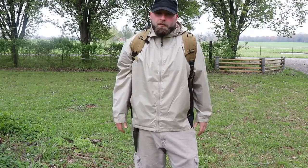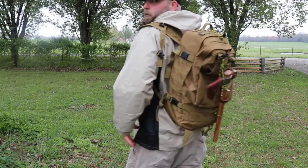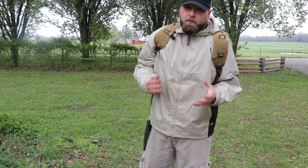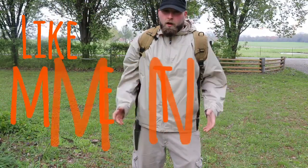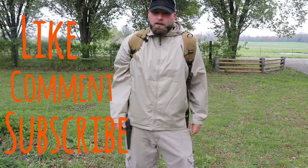This has just been a real quick tip on how to attach a tomahawk to MOLLE webbing without going out and buying a specific sleeve for it. If you haven't already, I hope you like, comment, and subscribe to our channel. Until next time, stay safe.